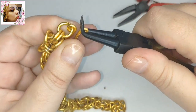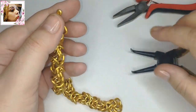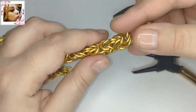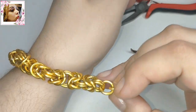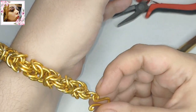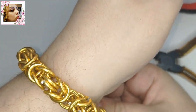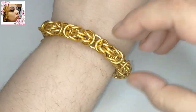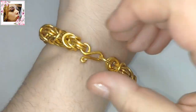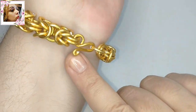Ajustamos bien y ya está terminado el ganchito. Ya solo queda verla puesta. Yo la veo bastante masculina, pero si fuera más fina también la vería bien para mí. Depende del gusto. Y la colocamos. Ya está. Así es como queda nuestra pulsera bizantina o cadena de trenzado del rey.